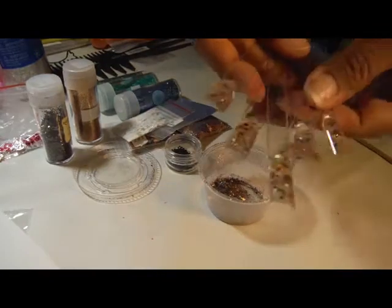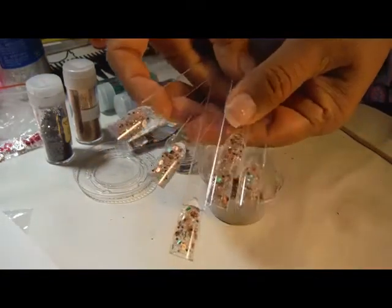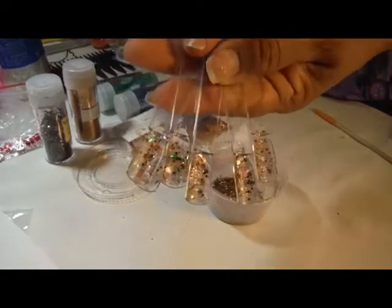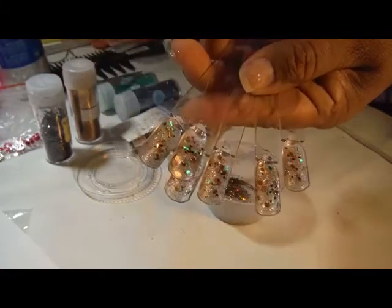And I added a bunch of swatches — and that's how they turned out, so you can see a little bit of everything. I hope everybody likes it. Thanks for watching.